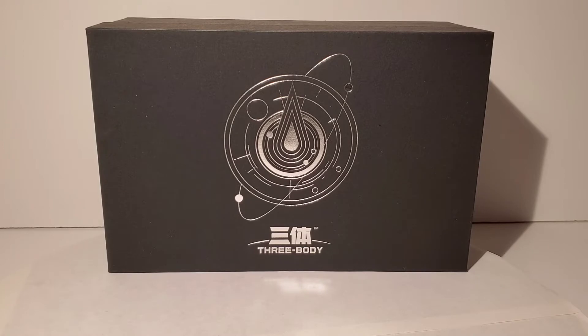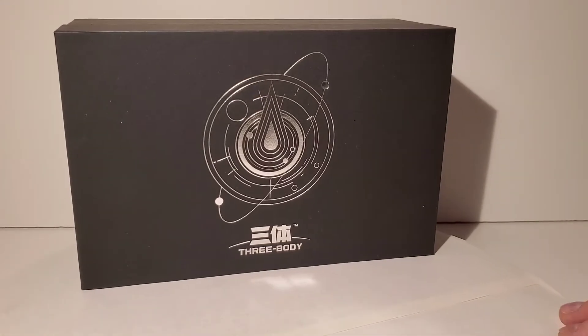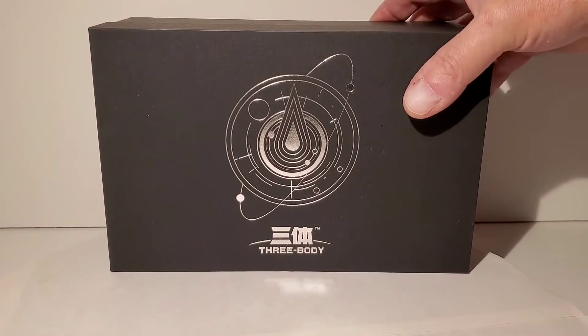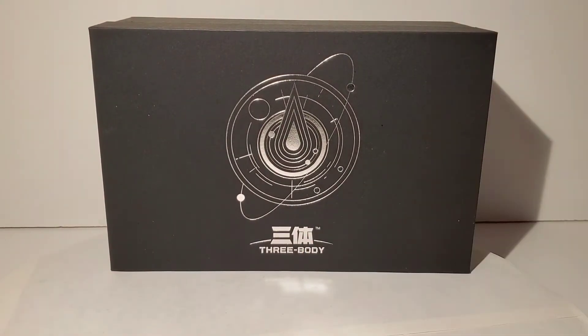Hey everybody, today we're gonna take a look at something unusual and I don't even know what this is, so maybe somebody can comment below and explain it to me. I got it because I thought it looked cool — more as an art piece. This is the box and it says 'Three Body' and it's got Chinese writing on it, so I'm assuming it's a Chinese type of thing.